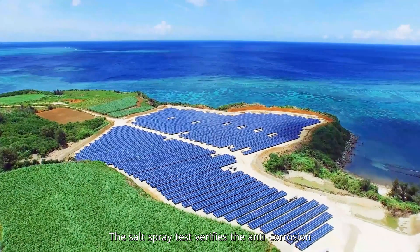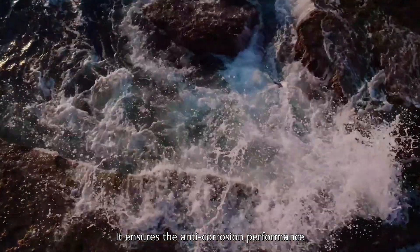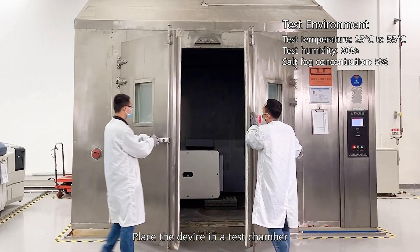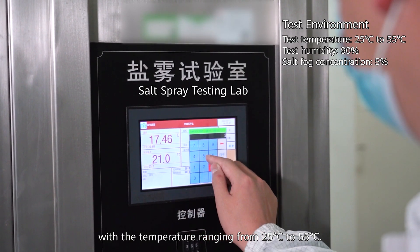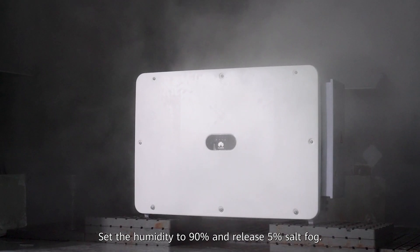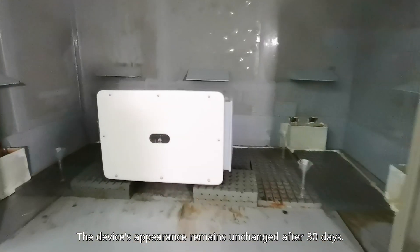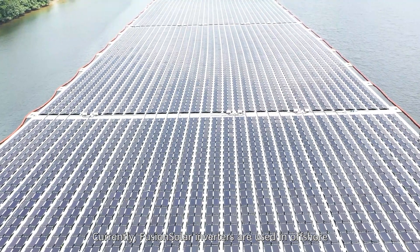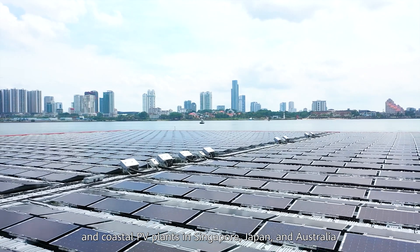Challenge 3: Salt Spray Test. The salt spray test verifies the anti-corrosion capability of components in oceanic climates, ensuring anti-corrosion performance and long service life. The device is placed in a test chamber at 25 to 55 degrees Celsius, humidity set to 90%, and 5% salt fog released. The device's appearance remains unchanged after 30 days. FusionSolar inverters are currently used in offshore and coastal PV plants in Singapore, Japan, and Australia.